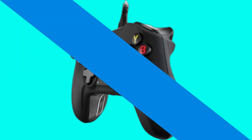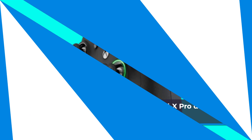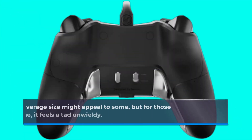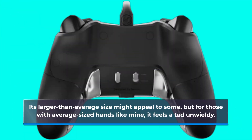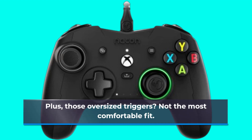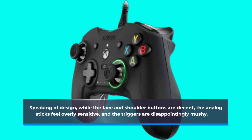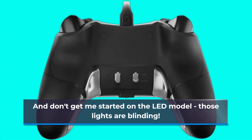First impressions matter, and the Evel X Pro doesn't quite hit the mark. Its larger-than-average size might appeal to some, but for those with average-sized hands like mine, it feels a tad unwieldy. Plus, those oversized triggers? Not the most comfortable fit. While the face and shoulder buttons are decent, the analog sticks feel overly sensitive, and the triggers are disappointingly mushy. And don't get me started on the LED model — those lights are blinding.